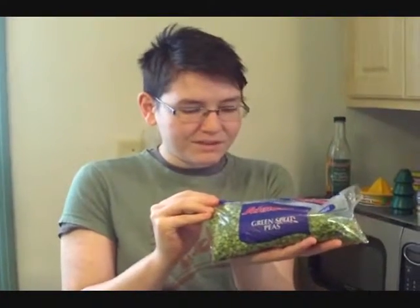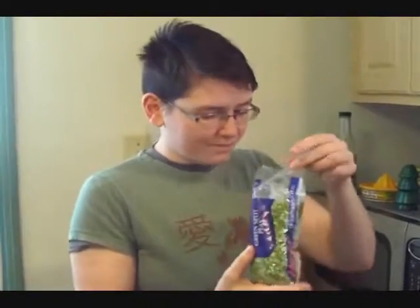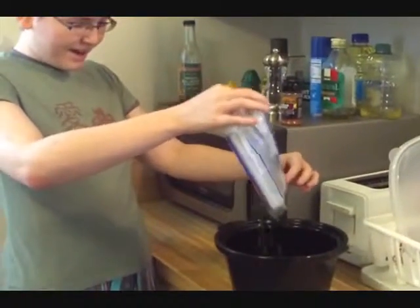To make pea soup, the most important ingredient is a pound of green split peas, raw from the store. Really cheap, too, so that's handy. And we just put it right into our crock pot.